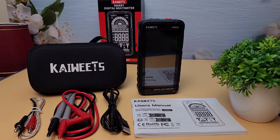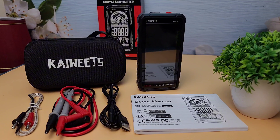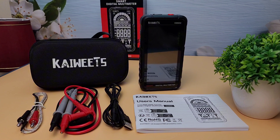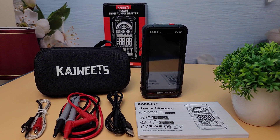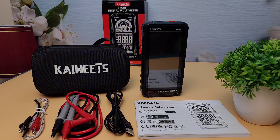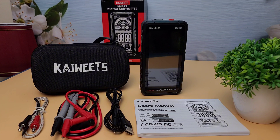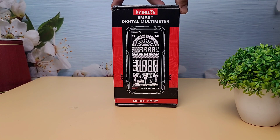Hey everyone, welcome back to WA Electronics. Today we have an exciting unboxing and review of the Kaiwheats KM602 Smart Digital Multimeter. This tool promises to be a game changer for electronics enthusiasts and professionals alike. Let's dive right in.